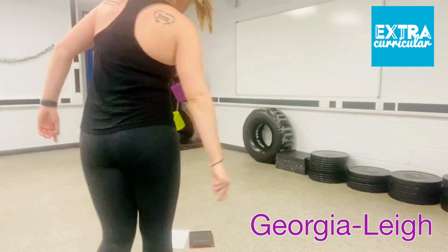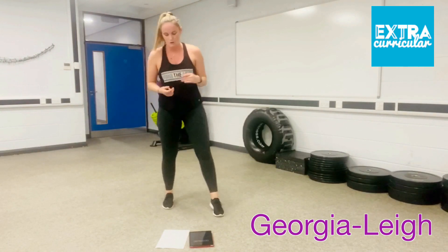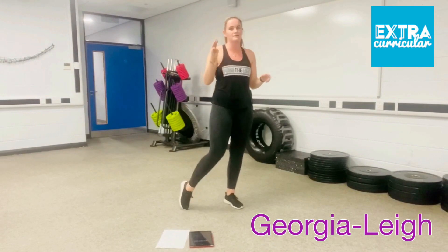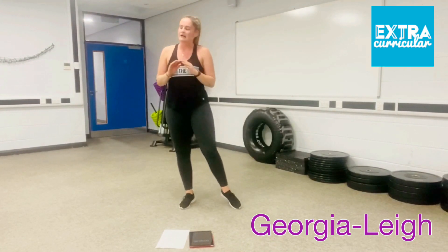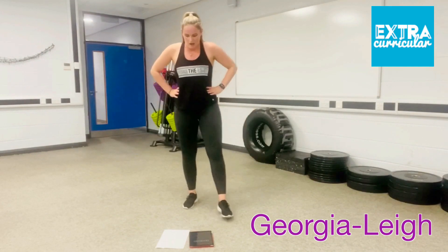Welcome back. So five rounds to finish — as I said before, six exercises, 30 seconds each exercise, no rest. That means three minutes of maximum effort, then you're done. Really getting to the legs and the glutes. Alright, ready for your first exercise.